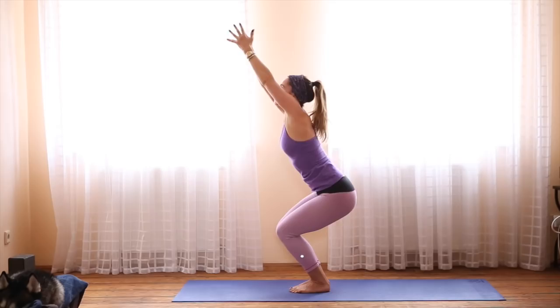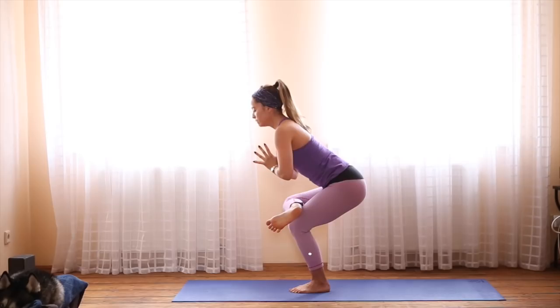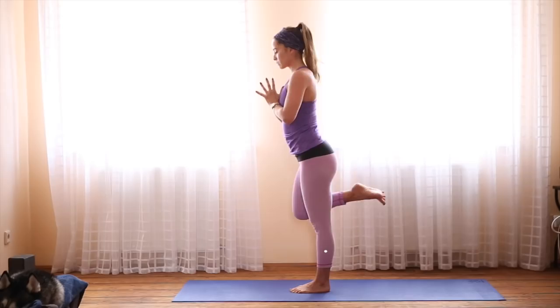As you inhale, sit low. Utkatasana, chair pose. Knees are in line with one another. And then come to stand. Lift the right knee. Cross the right foot over the left thigh and come into standing pigeon. The closer you get your heart to the leg, the more you'll feel it in your hips. Sit as low as you can. When you're ready, come to stand and press the right leg back behind you, taking warrior three. So your hips are even. Point your right toes down towards the mat.